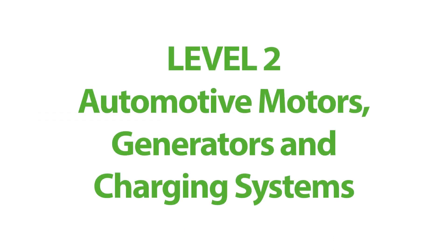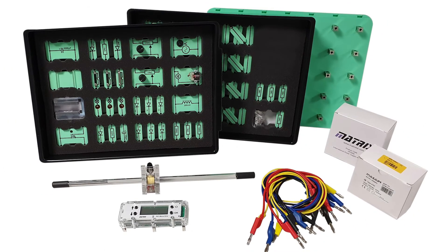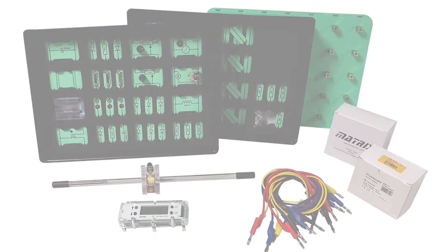Next in our Level 2 courses is Motors, Generators, and Charging Systems. Students start by understanding the basics of motor construction and then carry out a range of experiments that help them understand how charging systems in vehicles work. A key theme of this pack is introducing the use of oscilloscopes and triggering oscilloscopes for simple signals — AC, DC, pulse width modulation, and single pulse.